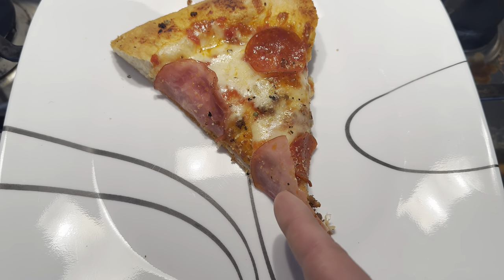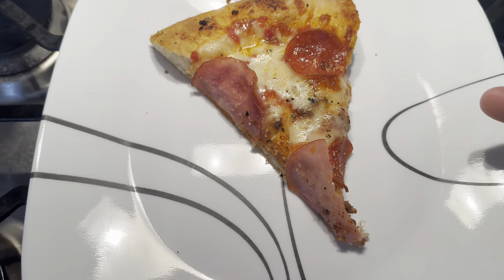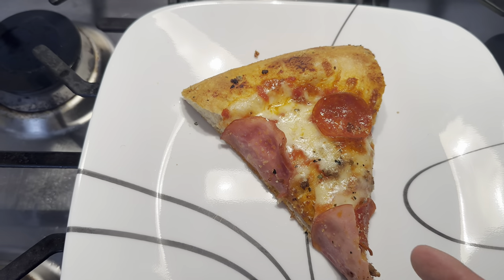Hey there, today I've got a beauty for you — we're making the all Canadian pizza. Let's just see what we got here. We got the classic Canadian bacon, because that's just federal guidelines right there, and this is actually caribou pepperoni.